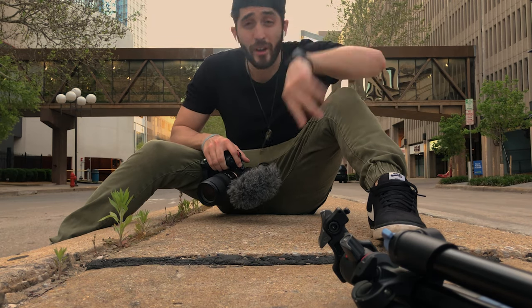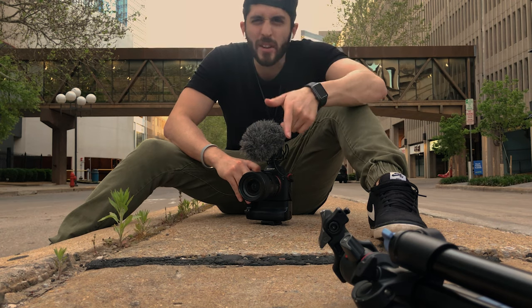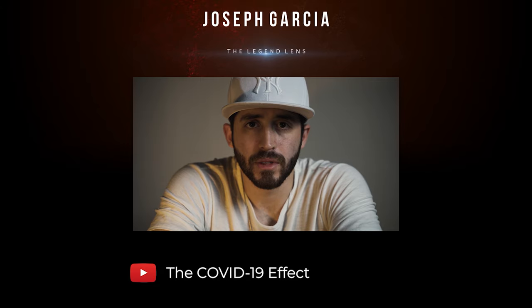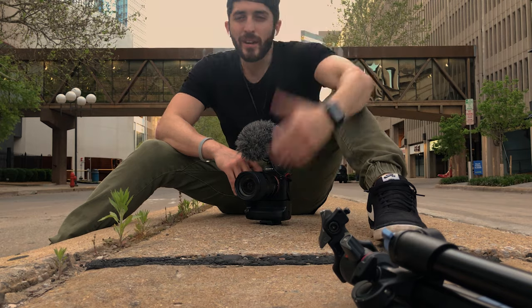And if you want to get real fancy, you can actually do a double crossfade — kind of like a double exposure thing. I did it in the COVID-19 effect video, which you can click up there to check out. I put my face on top of each other and layered them on top of the crossfade so it looks like a flash kind of thing. So yeah, that's it.